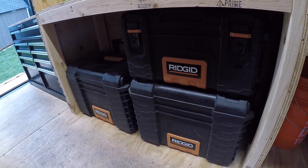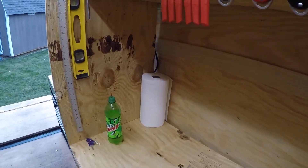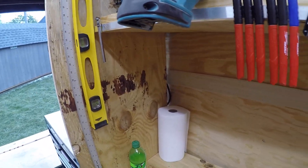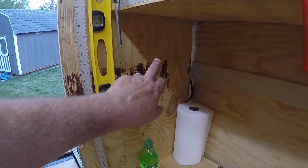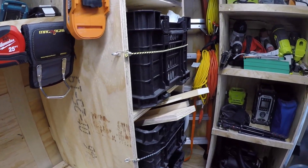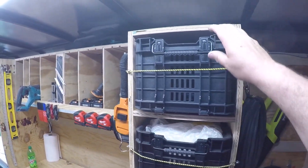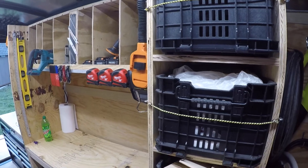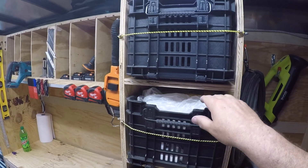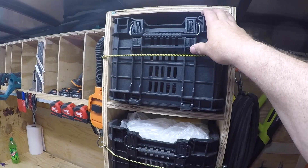We'll do a separate video on what's in those rolling kits, but basically everything in this trailer was set up to work around these Ridgid rolling kits. Back here I'm going to paint a paper towel holder — that's one of the little things I've still got to do. This area was set up for the Ridgid rolling kit baskets. Each basket is going to have a purpose — this is my paint basket, so I've got brushes, rollers, drop cloths, and that kind of stuff in there. This one is going to end up with my drywall tools in it.